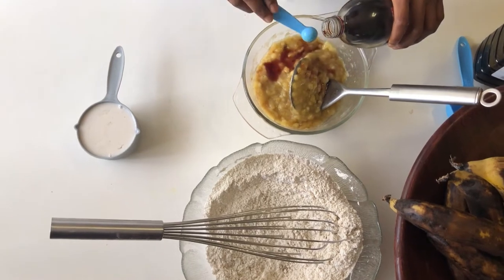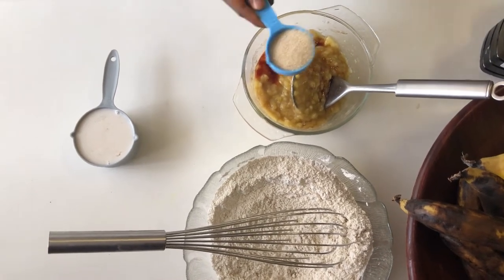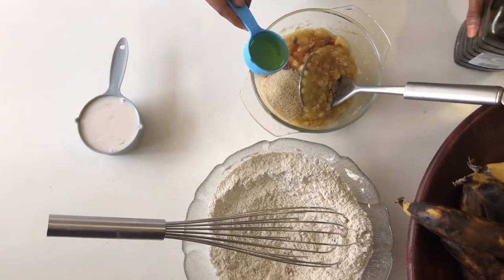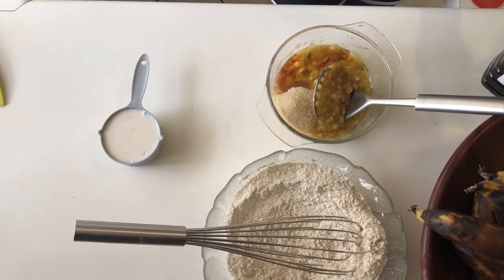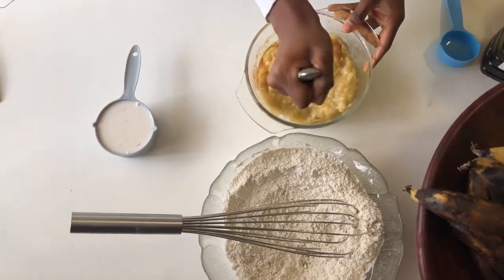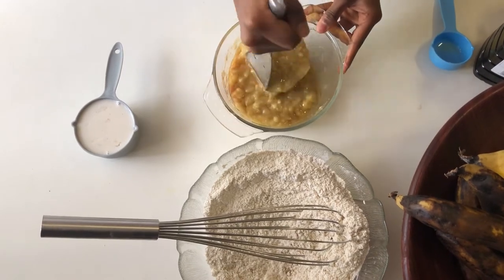Next we're adding in a teaspoon of vanilla extract. Then I'm putting in a quarter cup of sugar — you can put in half a cup if your bananas aren't that sweet or you have a higher sugar tolerance. Then I'm adding a quarter cup of mixed oil blend; the oil I'm using is a mixture of olive oil and sunflower seed oil so it won't impart much flavor. You can also use coconut oil or even nut butter. Give that a mix with the masher to crush down some of the sugar.